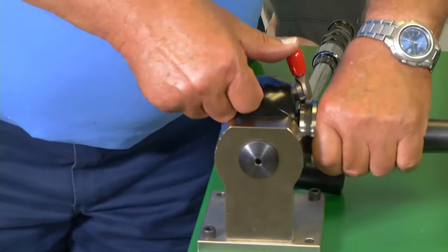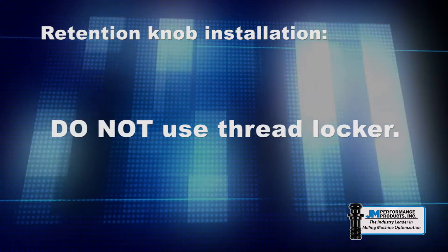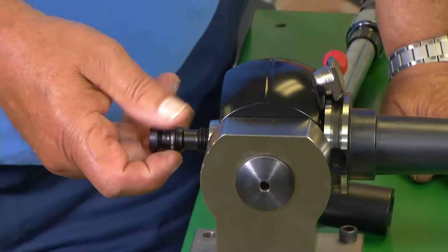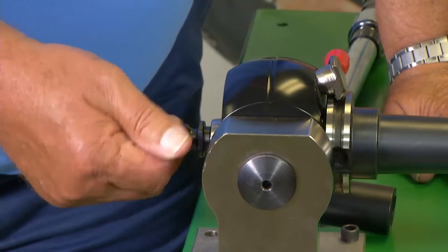Install the tool holder into the tool set. We do not recommend using a thread locker because it lubricates the threads and will over-tighten the knob far beyond the torque settings of the torque wrench. Install the retention knob with O-rings if they are required, and finger tighten the knob.